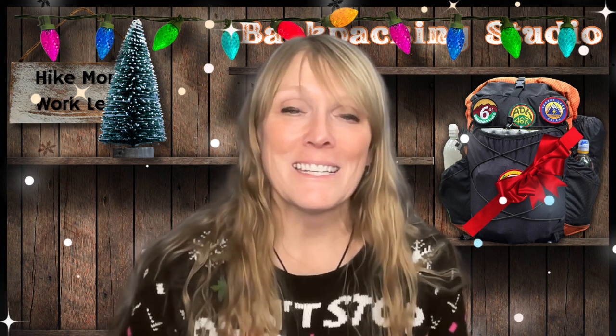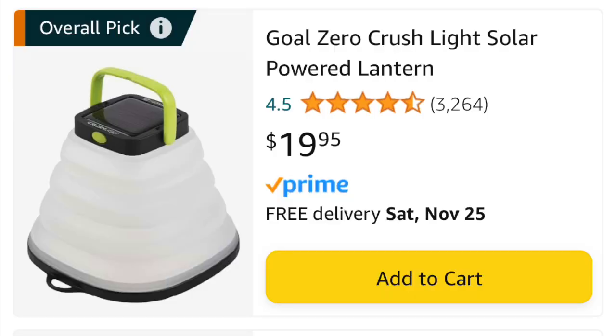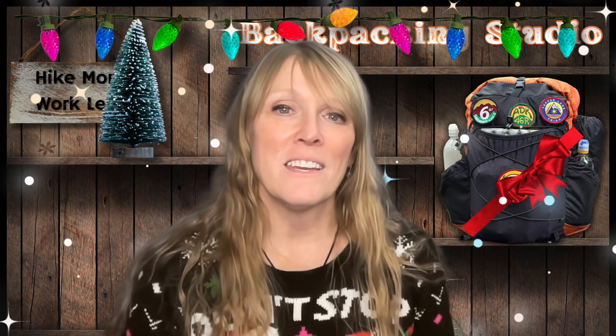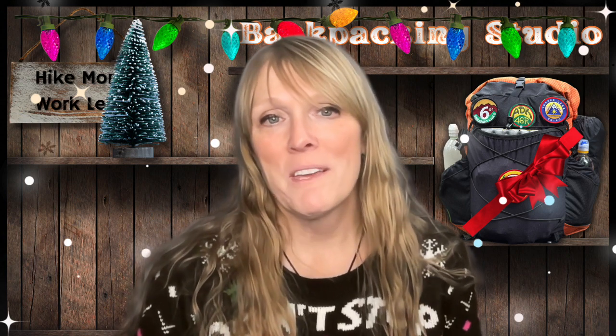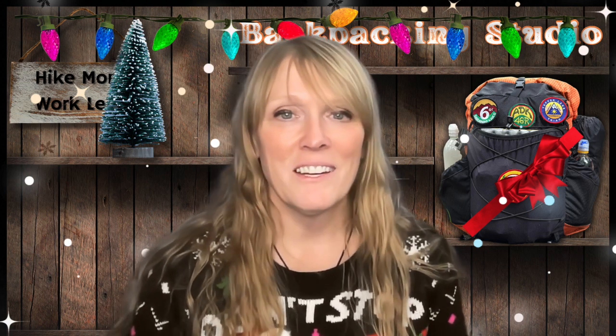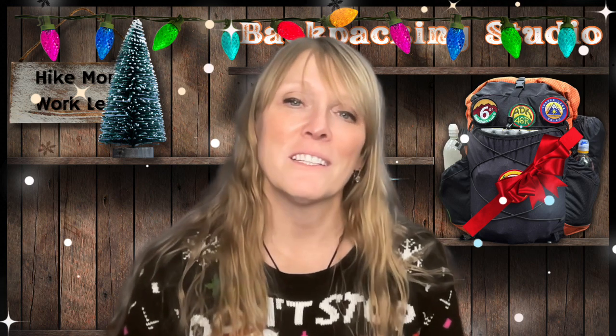The next thing on my list is the Goal Zero Crush Light or Chromalight. I have mentioned this in a video in the past. The Crush Light was given to me as a gift years ago and I absolutely love it. It also comes in a variety that has a white light in addition to several other colors all in one, so the choice is yours. This has been a wonderful light for camping — I don't take it backpacking too often, but it's definitely a lot of fun to have for some extra camp lighting.